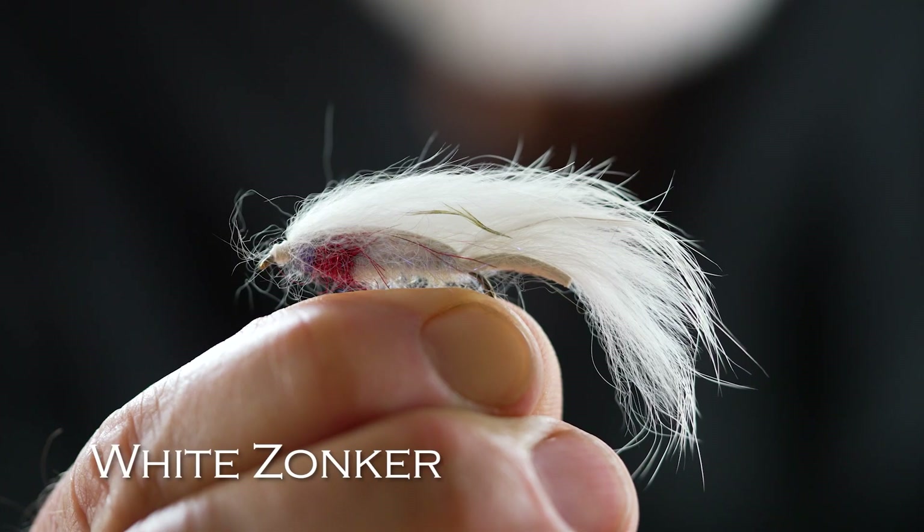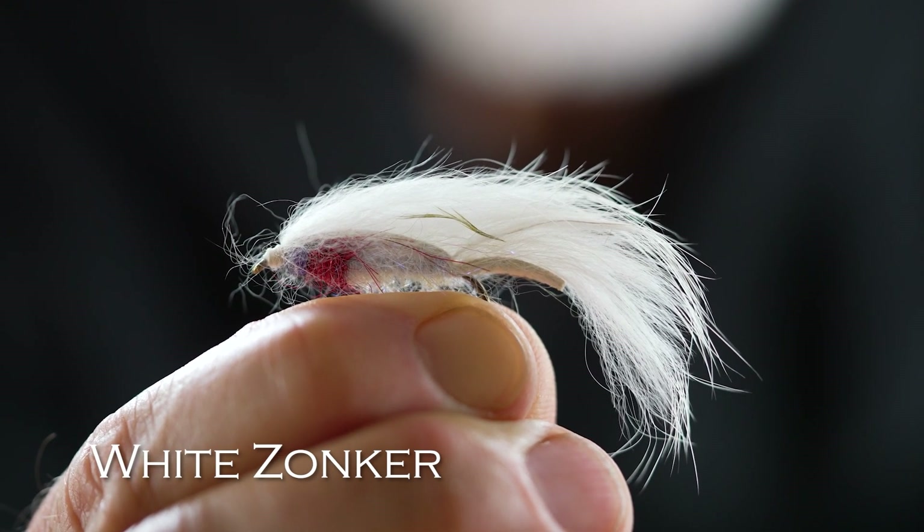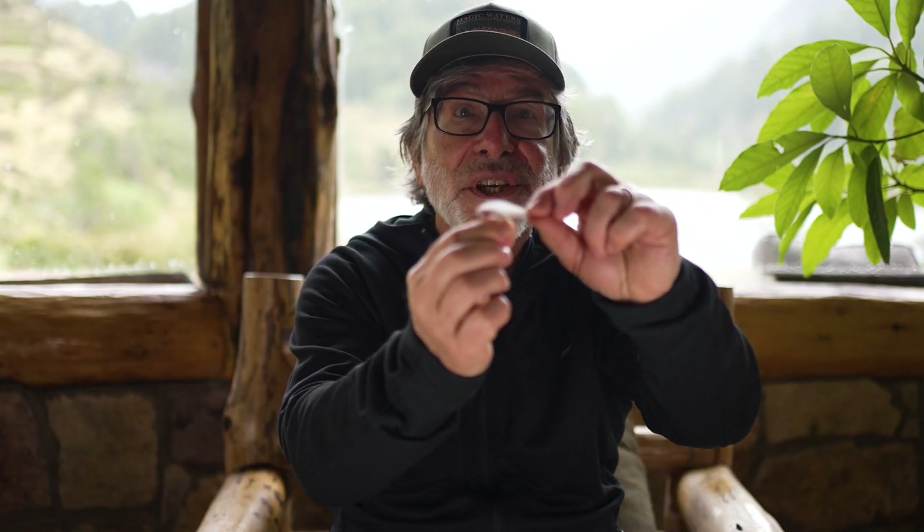And then for a light colored streamer, I like a white zonker. It's got a piece of rabbit fur on it and a little sparkle to it. If a dark fly doesn't work, try a light fly like this white zonker.